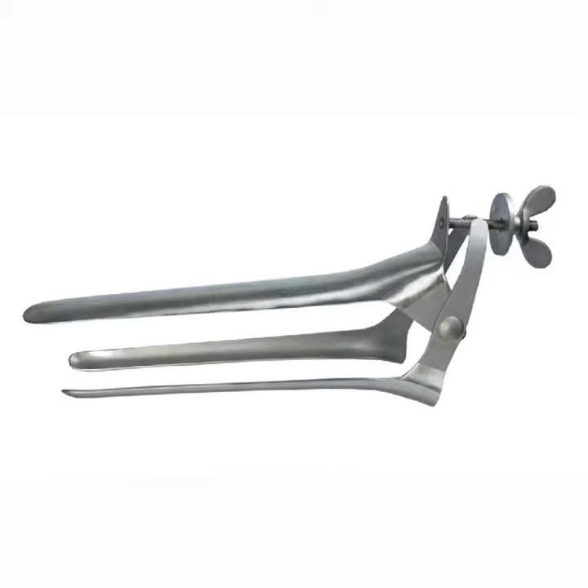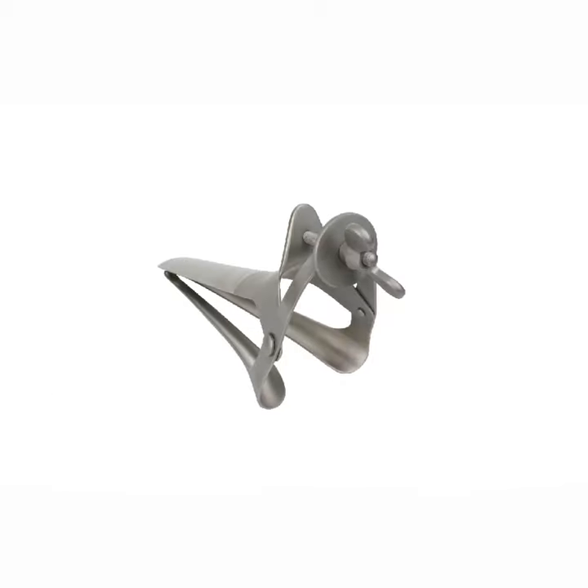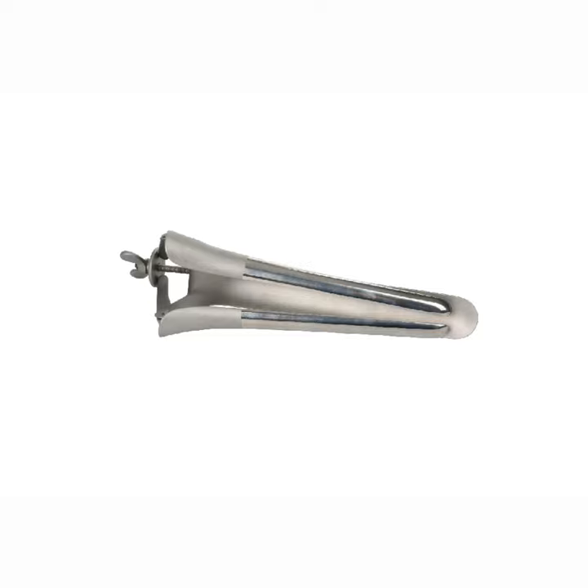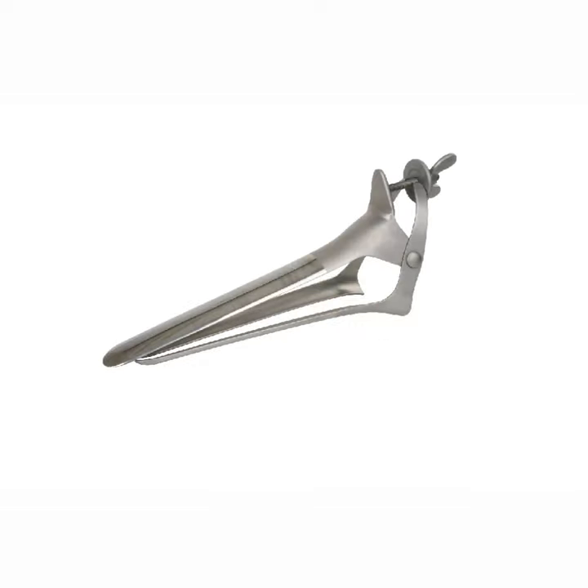It is made of medical stainless steel and can be processed for frequent sterilizations. This speculum has three blades and butterfly screws with two blades on top. For wide exposure, simply turn the hand screw until the desired opening is achieved.